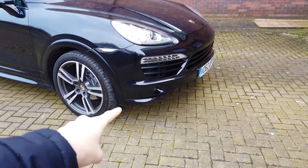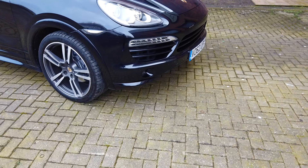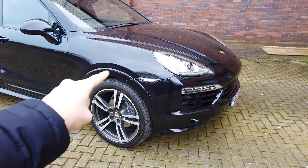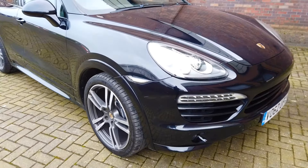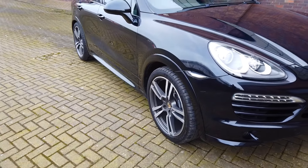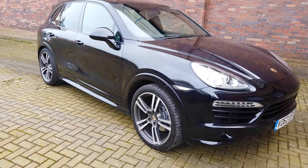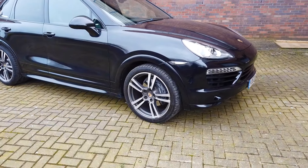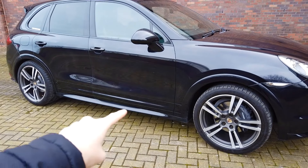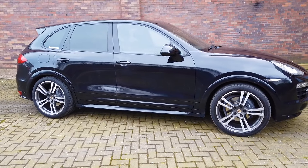Starting at the front, we have these corner splitters — they're part of the sport design package and you won't get them on a standard car. As we look at the arches, we have protruding arches which stick out just a little bit more and give it a sportier look. On standard models the arches are completely flush. And we've got the Turbo 2 alloys, which look really, really good. We've also got the side skirts, which give the car a lower stance and a lower appearance.